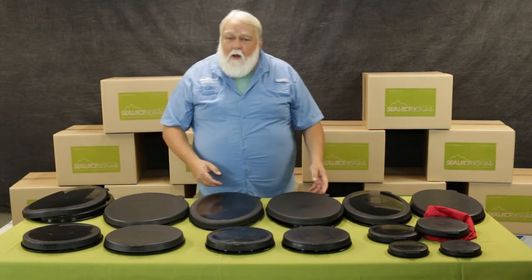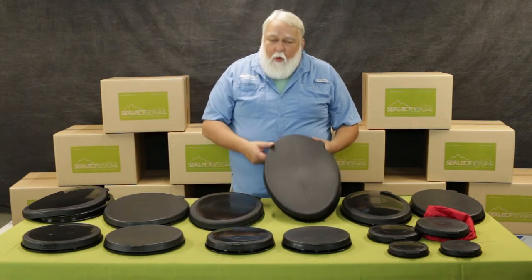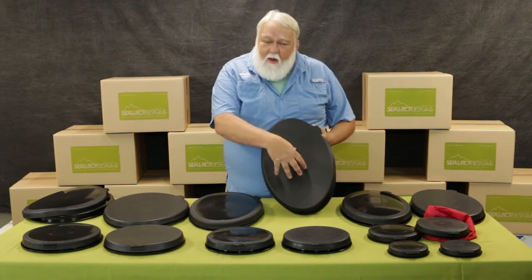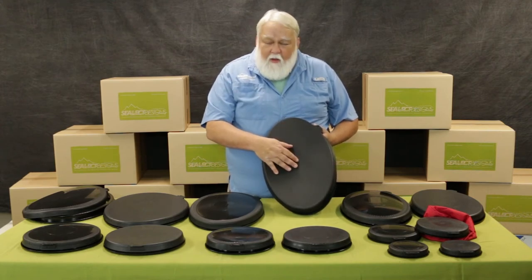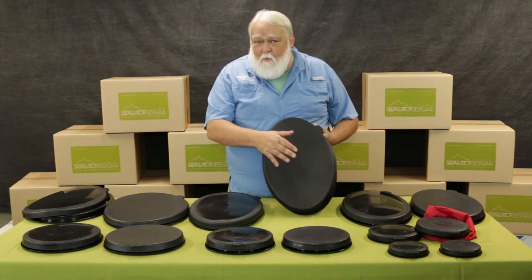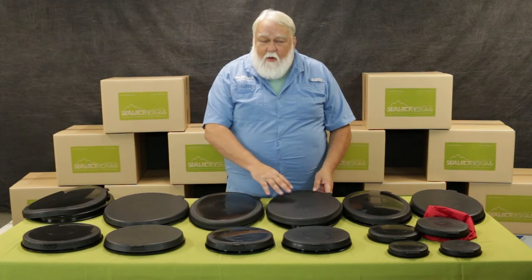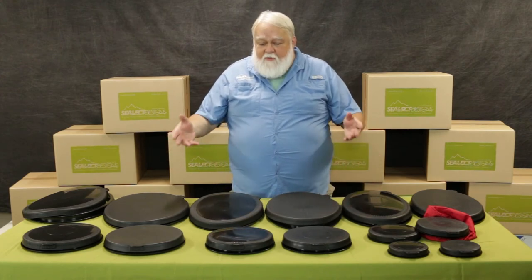We also have a more economical option called our recreational hatch. It has a little bit more of a matte finish and doesn't have that hard center in there, so it's a little less expensive for us to manufacture — we pass that savings on to you. So we have performance and recreational in ovals and rounds.